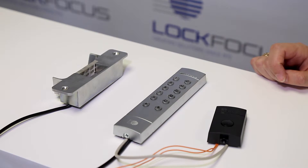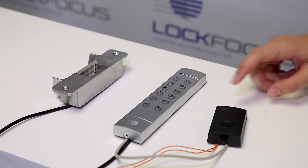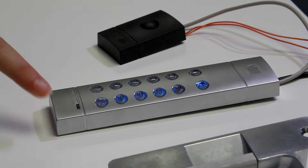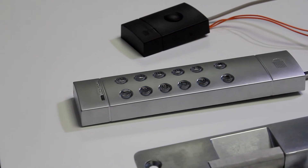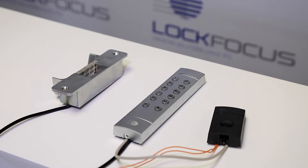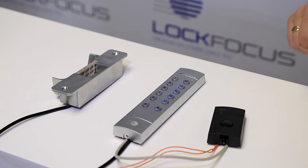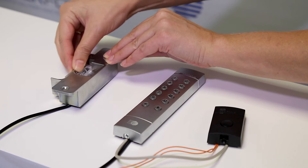To check that our master code works, we're going to exit programming mode by holding down the star key. The green light means that we've successfully exited programming mode. To check the master code, we're going to enter it in, followed by the hash key. You can see that our strike has now been opened.